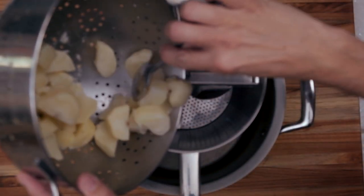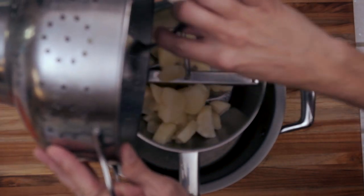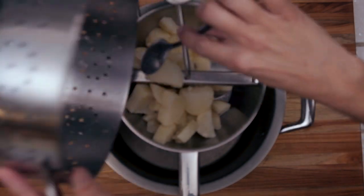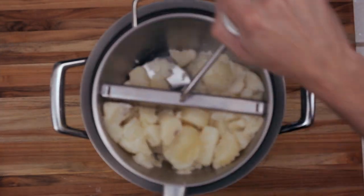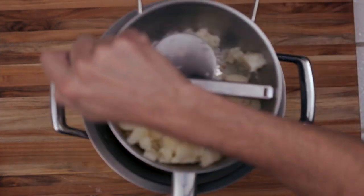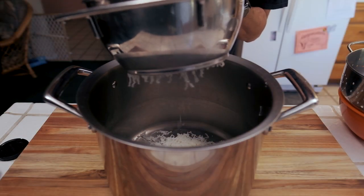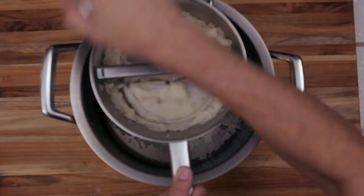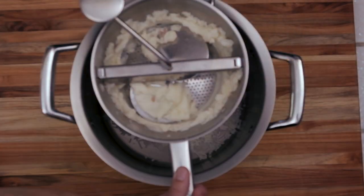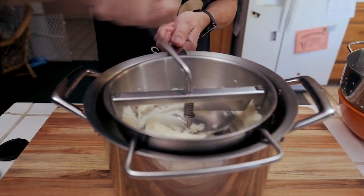I'm going to go ahead and start adding the potatoes to the food mill. Now if you're making a lot of potatoes, you want to go ahead and do this in stages. Once I get the potatoes in there, we're just going to start working it — you start off by going back and forth until you get the potatoes nice and broken down. It starts to get easier as you go, and eventually you're going to start pushing those potatoes out through the bottom. Then we're going to take a spoon and scrape down the sides to make sure we get as much potato into that pot as we possibly can.